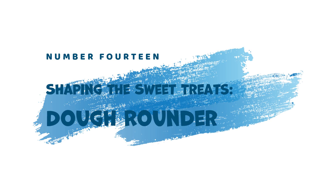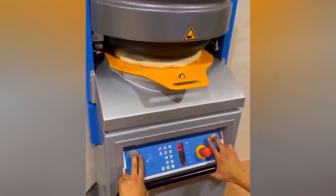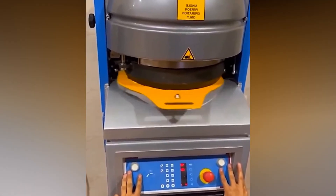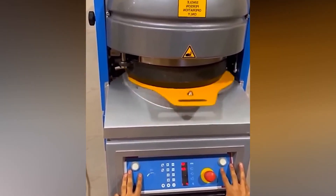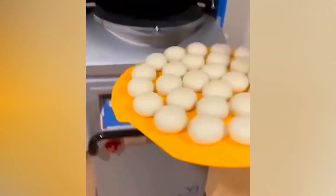14. Shaping the Sweet Treats — Dough Rounder. Bakeries can achieve consistent pastry shapes with the Dough Rounder. This machine transforms flattened dough into perfect spheres, ideal for creating uniform rolls, buns, and other round pastries.